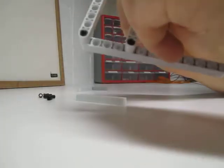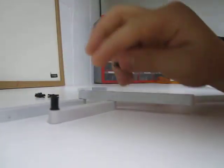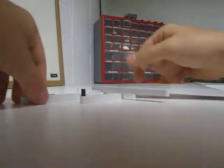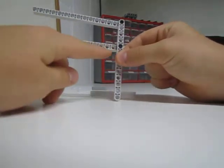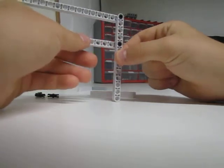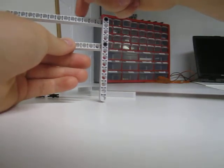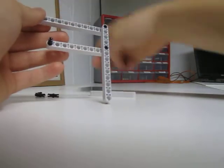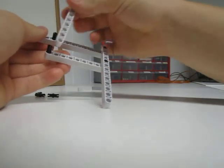You need to make sure that there's an equal amount of space in between each hole. For example, I have 8 holes here. So I need to have 8 on the top as well: 1, 2, 3, 4, 5, 6, 7, 8. So you're going to put your connection piece in the 8th hole, and then stick your bar on.